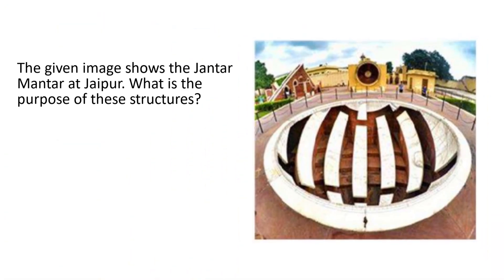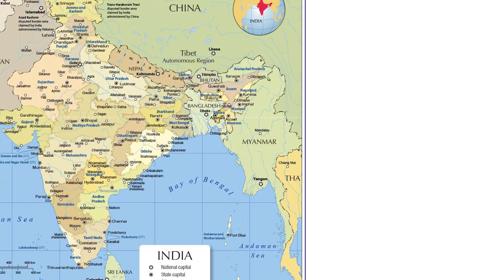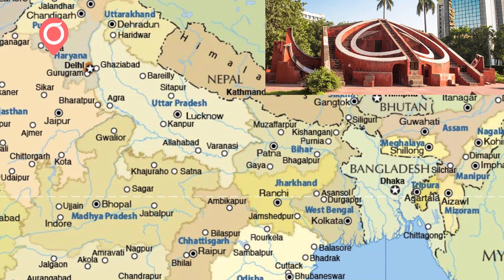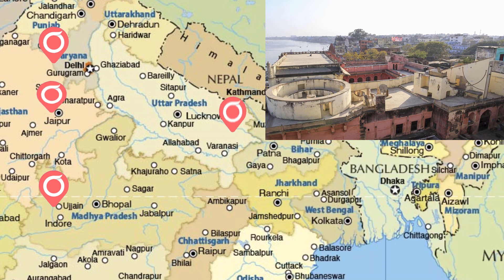The given image shows the Jantar Mantar at Jaipur. What is the purpose of these structures? Options: rainwater harvesting, astronomical observation, children's play, or solar energy generation. There are five Jantar Mantars spread around India: Delhi, Ujjain, Mathura, Varanasi, and Jaipur.